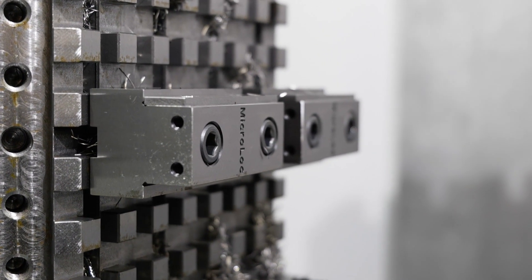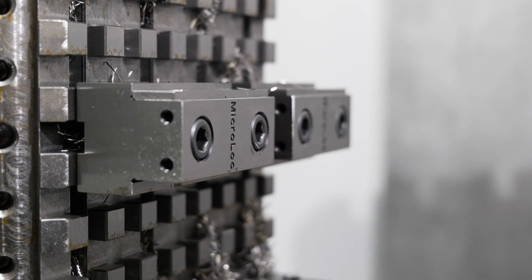We first spoke to MicroLock because we had other workholding solutions which just weren't up to scratch. We would have to pull them off the machine, put them back on and try to get it all clocked in. And that was just taking way too long, especially when you could go from one part of one size to a larger part — it just wasn't working for us.